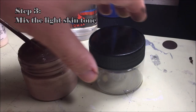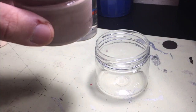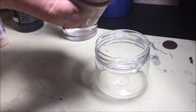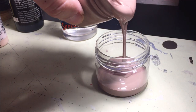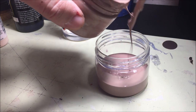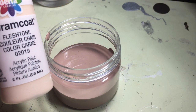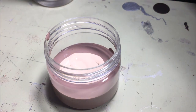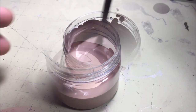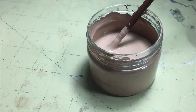The next thing we'll do is mix up the light skin tone — this is a much easier step. Just transfer about one-third of the paint you just mixed over to the second container. Then add in a healthy amount of the store-bought flesh tone to lighten it up — about one part flesh tone to two parts medium should work. Start with less and add more until you have two tones that are similar but different enough.